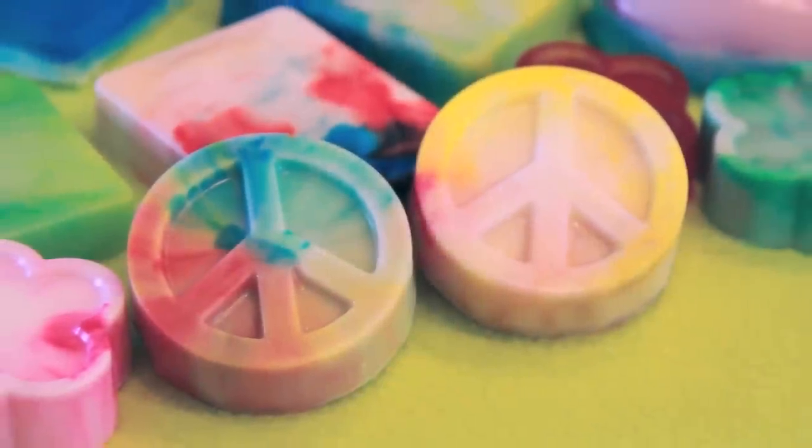Hey everyone! On today's episode of Crafty Friday, I'm going to teach you how to make some tie-dye soap. This is my first time ever making soap, so we're just going to go through the basics, and I'm going to teach you this cool swirly method as well. Now let's get right into this so craft-tastic tutorial.